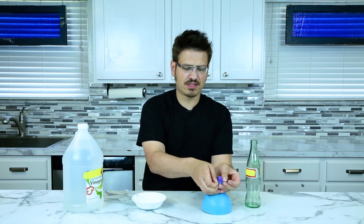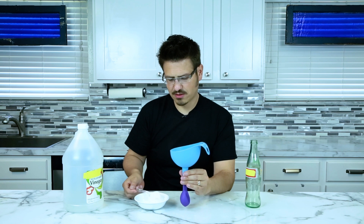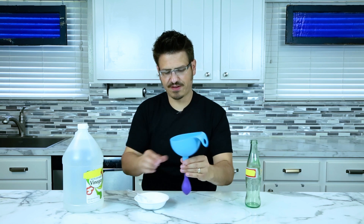First things first, grab your balloon, stretch it out a little bit. Pop it on top of that funnel and then take two hefty scoops of baking soda. Shake it in — perfect.